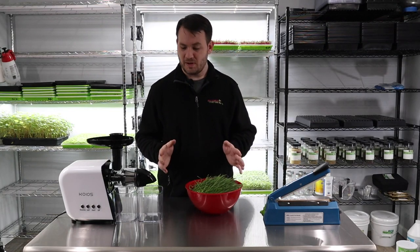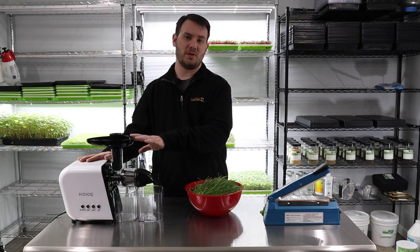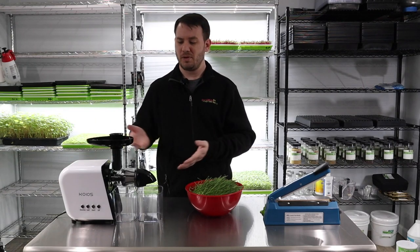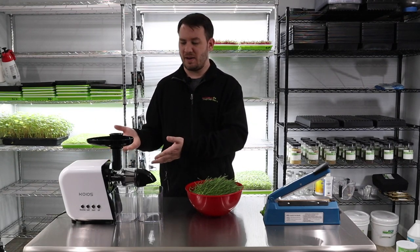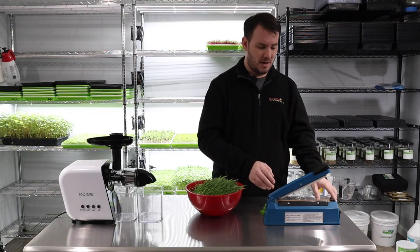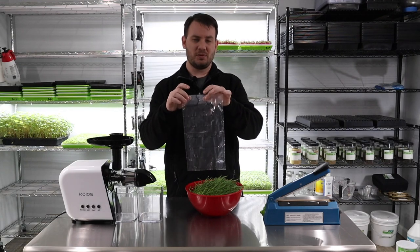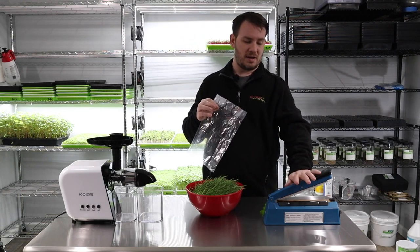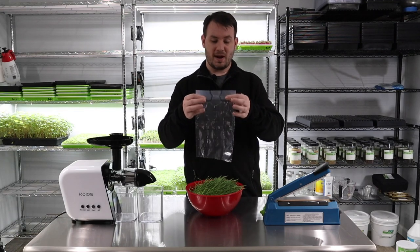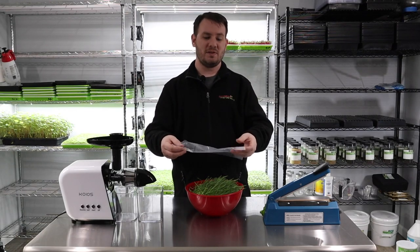To do this you'll need your cut wheatgrass — I have it here in the bowl — and a juicer. Traditionally any juicer will work; we found this one on Amazon on sale and I'll put the link in the description box below. It works pretty well. You'll also need a bag sealer. These bags don't seal themselves, so I found a plastic bag sealer on Amazon for about $25. After the bag fills up you seal it — it's a real professional seal — and then you put it right into the freezer.